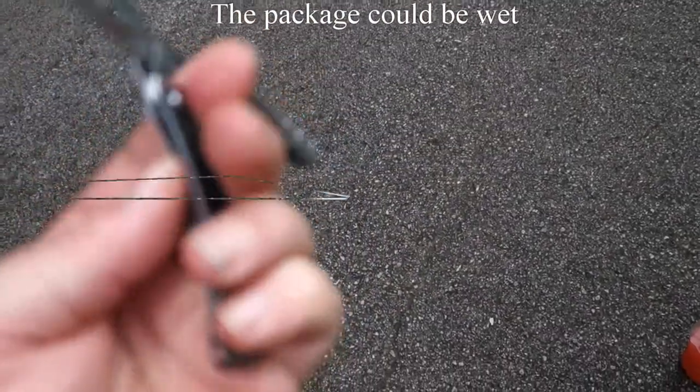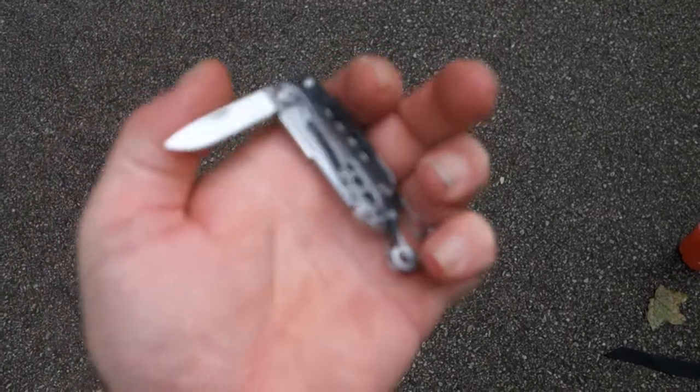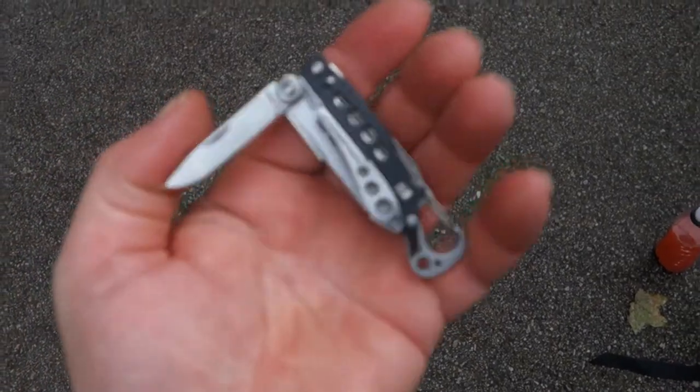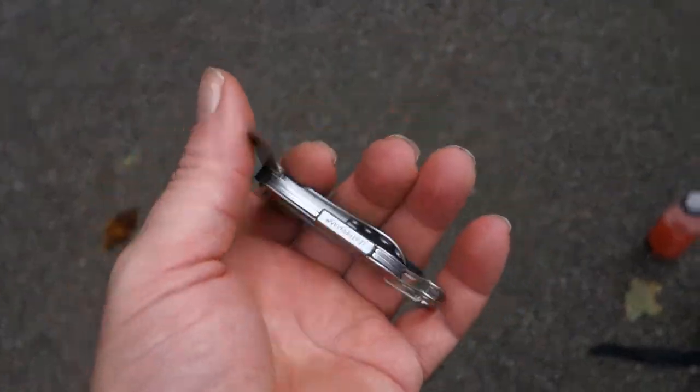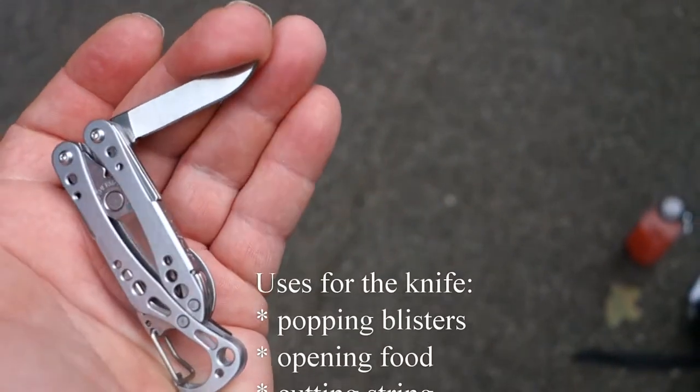Another tool that it has is a drop point blade. I'm not sure of the length, I'll have to look at the specs online. I'm doing this review on the trail so I have to excuse. But it's pretty sharp, it stays sharp, useful for probably anything you'll need around camp.